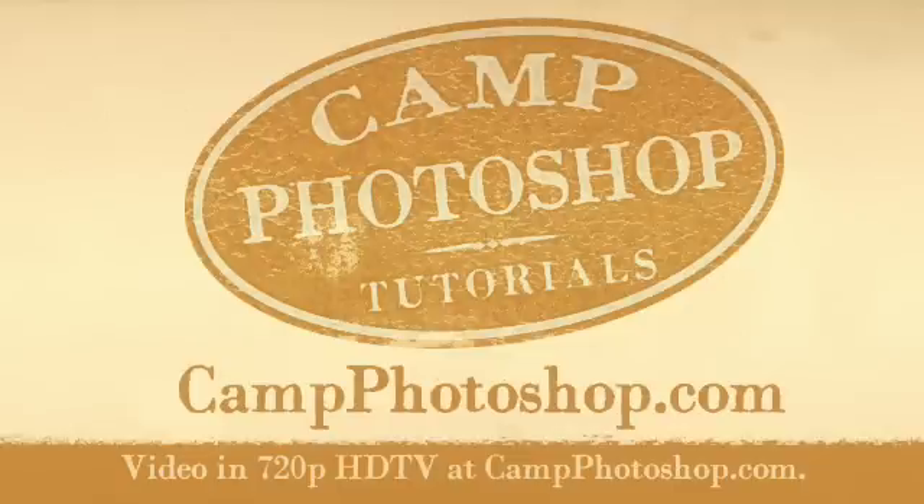Welcome to Camp Photoshop, the destination for new adventures and creativity. Learn more at CampPhotoshop.com. Adobe Certified Expert and Head Camp Counselor, Roger Ridpath.